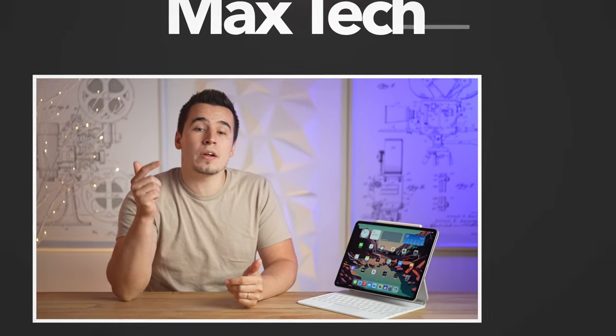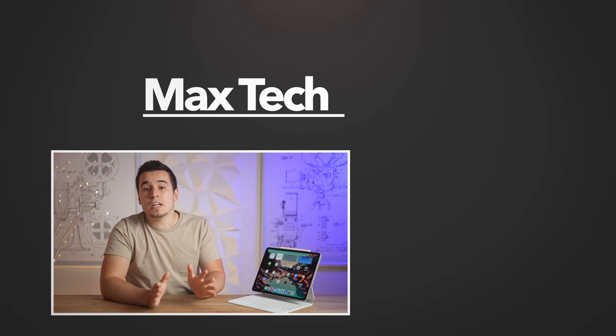So there you go — those were the top 8 problems with the M1 iPad Pro after one month. If you disagree with any of them, go ahead and comment your thoughts down below. And if this video was helpful, be sure to subscribe for more videos like this one.